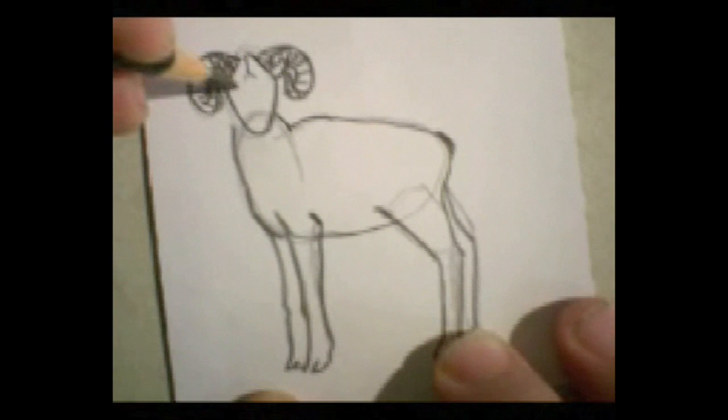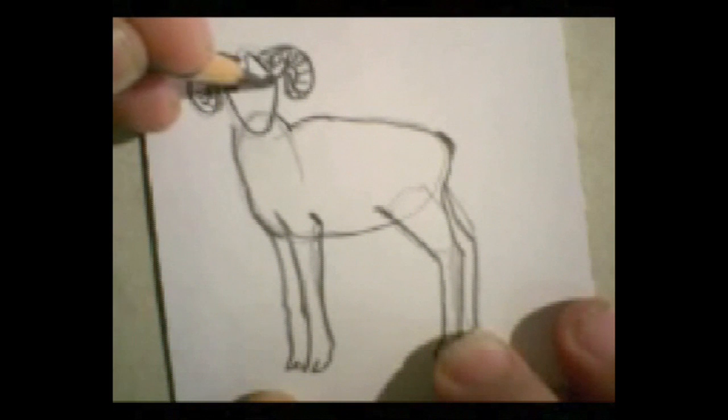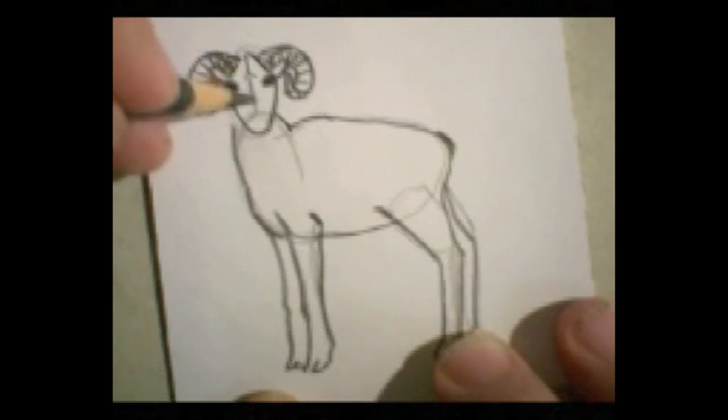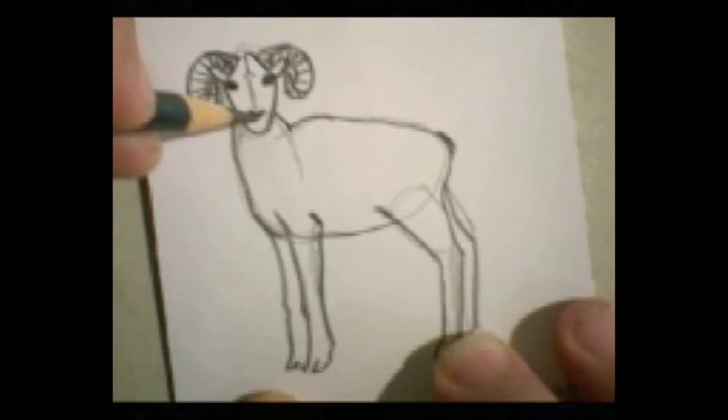Now eyes way out here to the outsides — one here, one here. And then we're going to come down the nose. Let's do that nose and the muzzle.